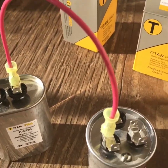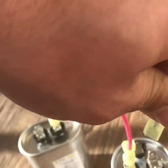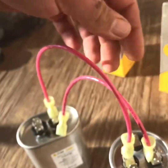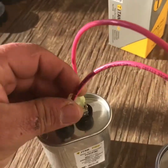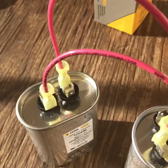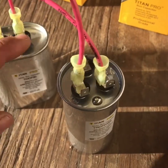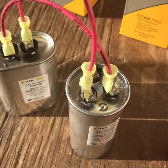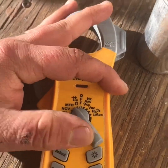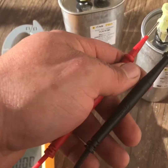You put it there, and then your other jumper you would put on C, and then the other side of your other capacitor. So it's making a series — it's pulling everything off that one going into this one. Make sure you're checking microfarads; go to your common and Herm.